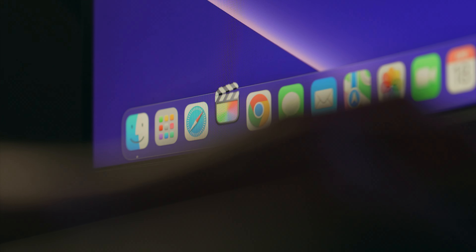Final Cut Pro 10. But regardless of Final Cut Pro, I do want to talk about what it's like to edit on this Mac Studio Max Edition real quick first. So let's get into that.